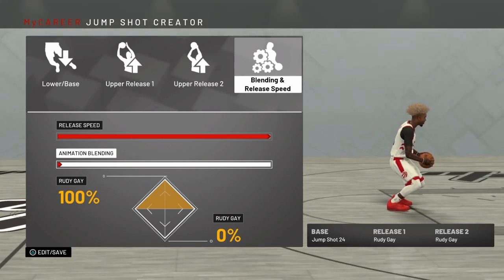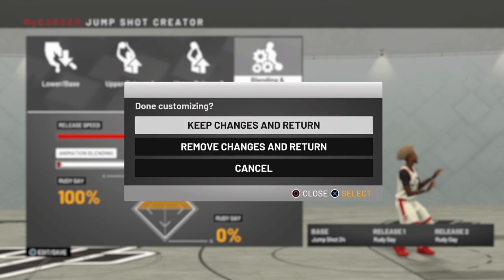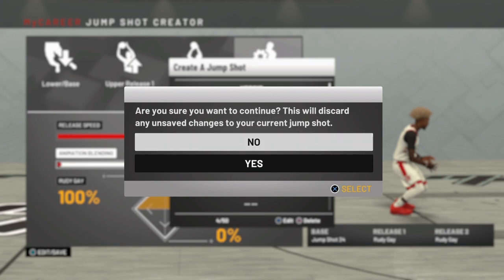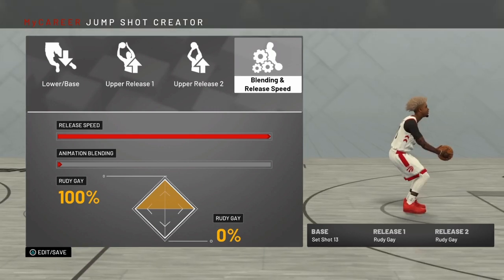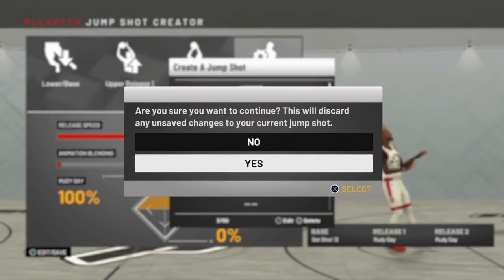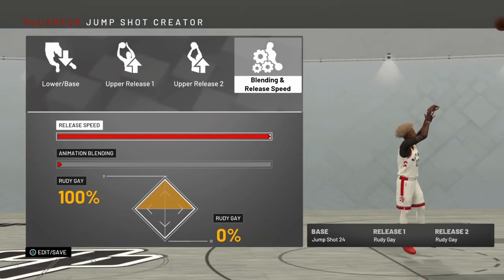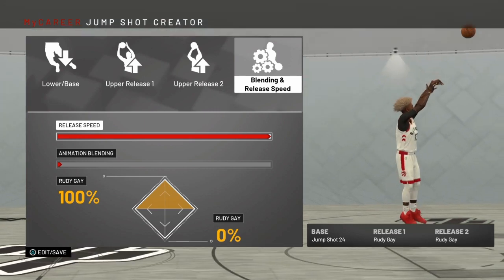I'm also trying a new jump shot — it says 'new' and I haven't even tried it in my career. Shot 13 — I've heard a lot of people talking about it. But this is my jump shot right here: Base 24, Rudigate Release One, Rudigate Release Two, 100 release speed, and it's blended fully all the way through.